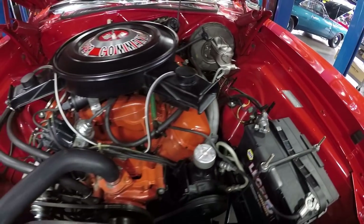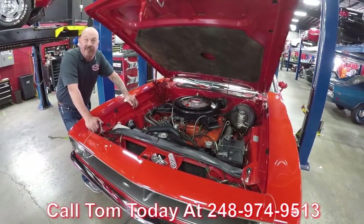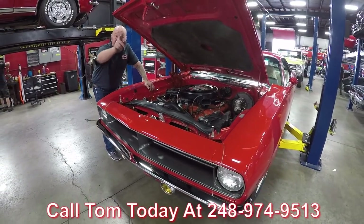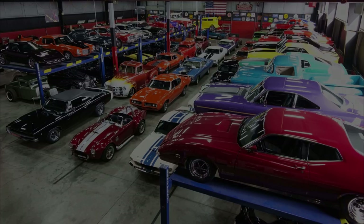She's a 70 model. She's a U-Code, it's a 440, and it's a Cuda, guys. Call us at 248-974-9513 and let Vanguard Motor Sales park this dream in your driveway. It's a Cuda, guys.